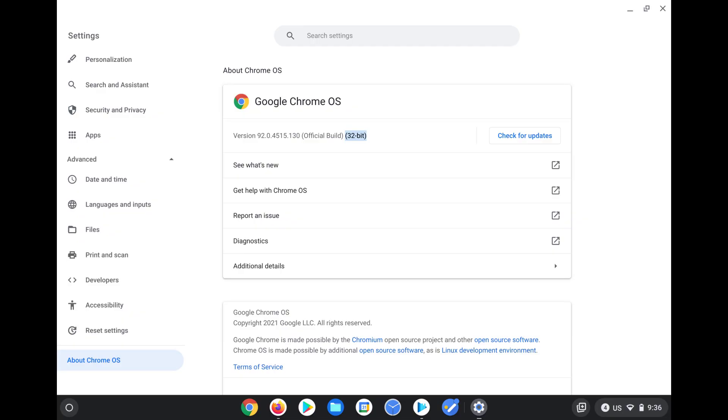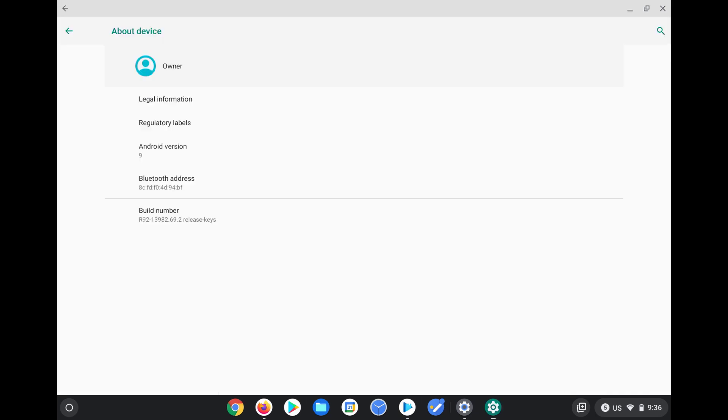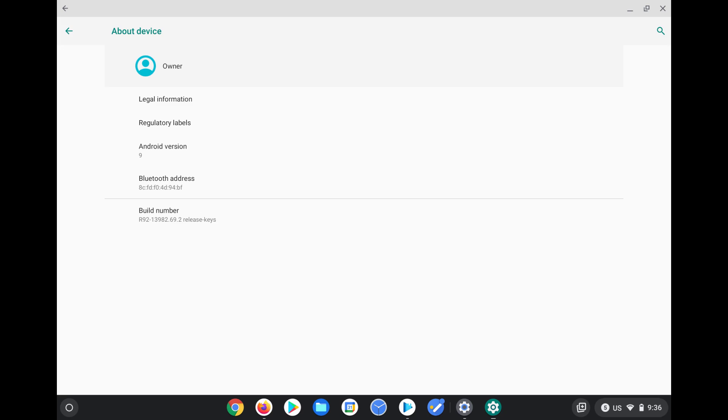Secondly, the HP X211 comes running a 32-bit version of Chrome OS, and it comes with Android version 9. I saw some people asking about this, so I thought it'd be worth mentioning here.